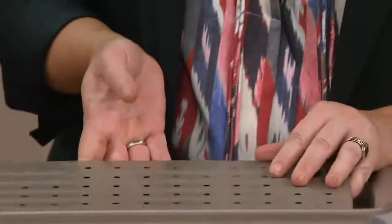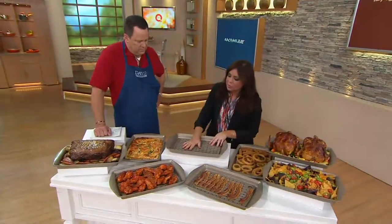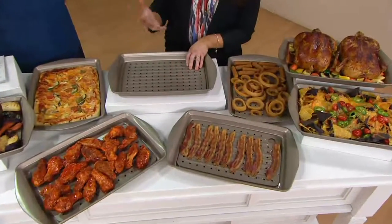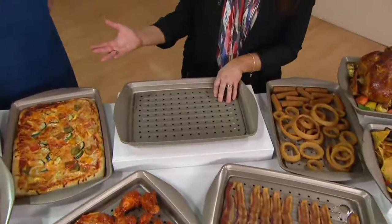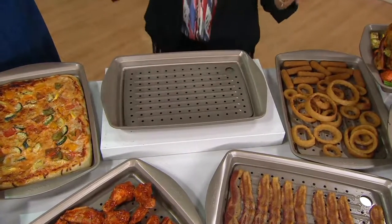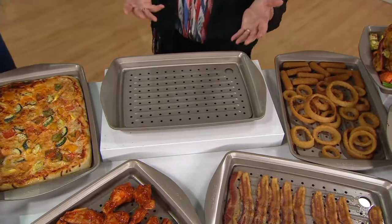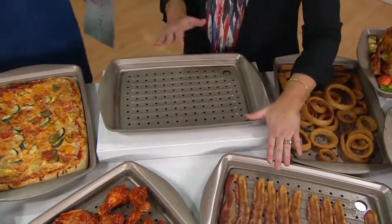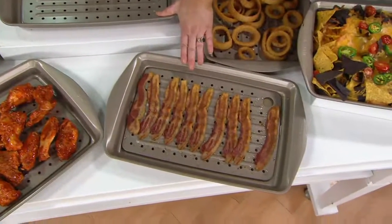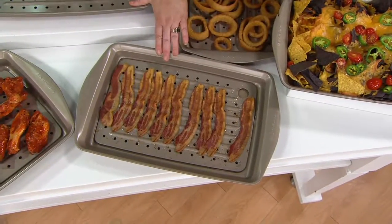I always tell people to bake their bacon. If you work in restaurants, you know that there's no such thing as putting bacon in a frying pan. It makes a mess, it splatters and injures the cook often, and you just can't cook a large amount of bacon easily. You put it on a slotted broiler pan and bake it — it crisps up evenly, all the fat drips away, and you don't have to turn it. And it doesn't make a mess of your stove.